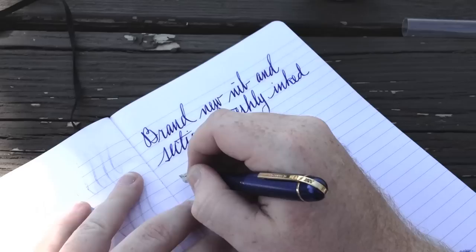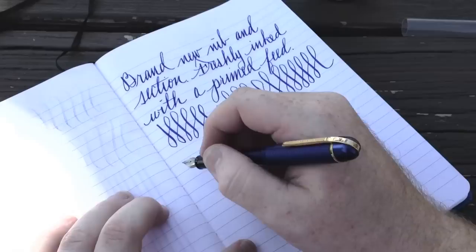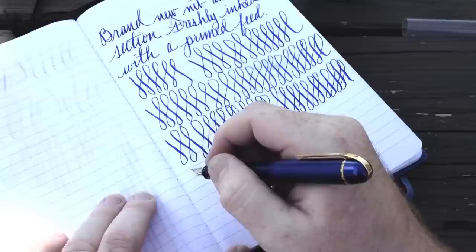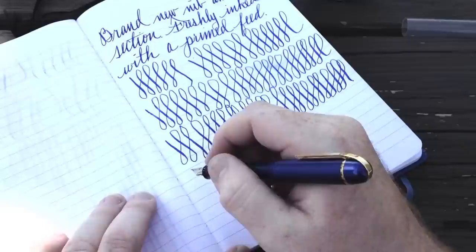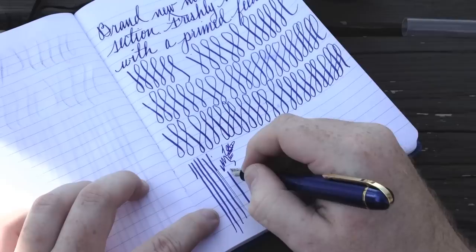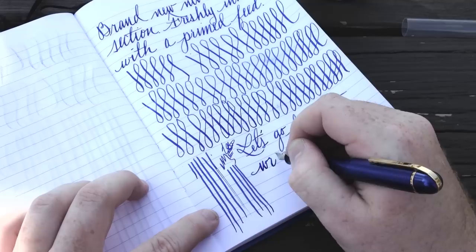Speeding things up again, I'm going to go back to the loops and straight lines and writing a little bit faster, just so you can get a good idea of how much I'm pushing this nib and this feed. And it's keeping up, no problems. This is just a lot better experience than I had the first time around. I also noticed that the nib was much smoother than it was on my previous pen. On the first pen, it was kind of like writing with a number two lead pencil — it wasn't scratchy, but there was some texture, some resistance there. This one is much smoother. The tip is much shinier. It's definitely been polished, and it looks like every other fountain pen nib I've ever used.